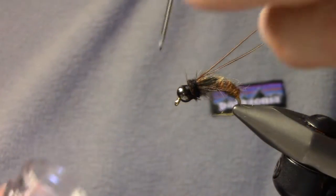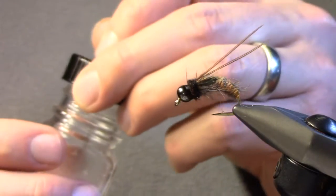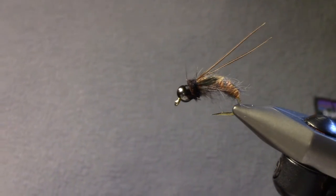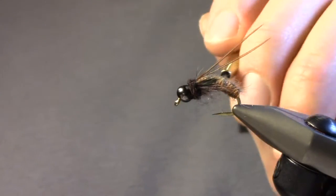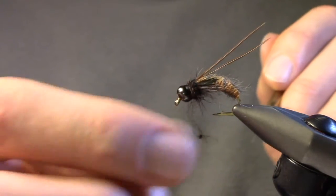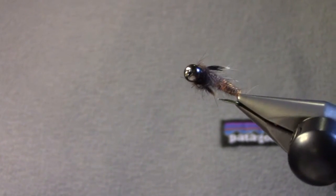For the final step, I'm going to take a dubbing pick and just pick out the collar a bit — just to simulate those legs that hang down underneath the caddis. This fly is really buggy when it gets wet; it just looks incredible. There's the Chewy October Caddis — it's a great summer steelhead fly.